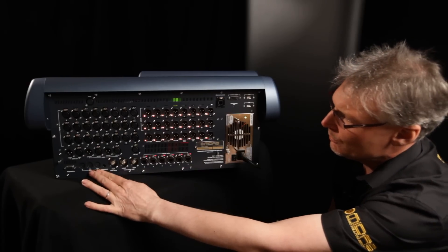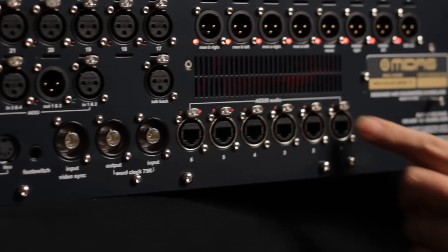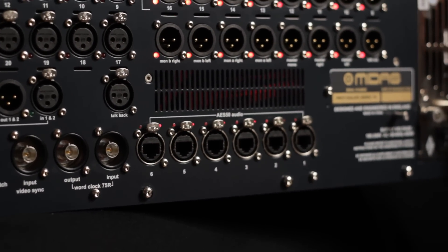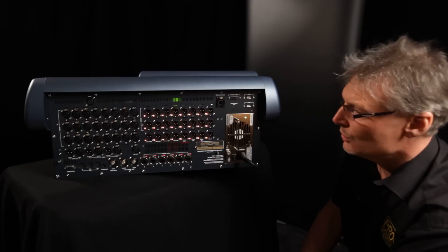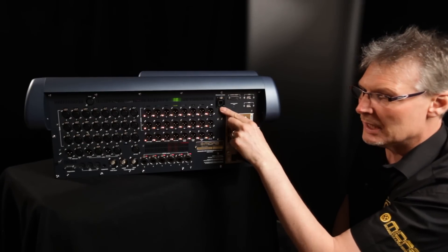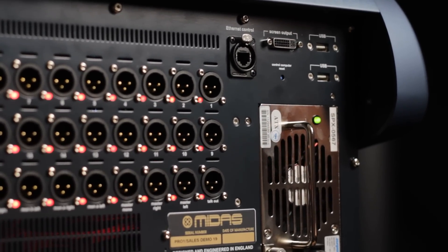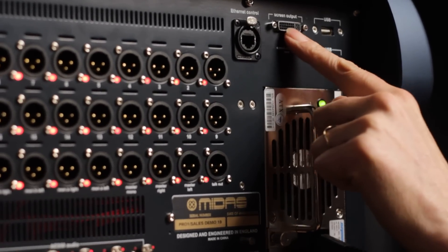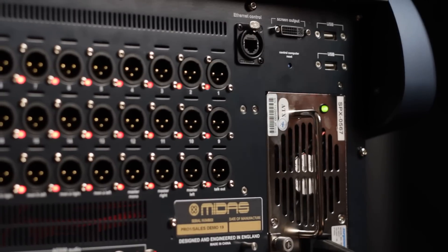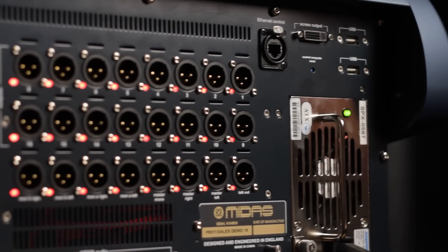MIDI in, out and through, multiple clocking options, 3 active AES50 ports and 3 further AES50 ports for future expansion. Up here we have the Ethernet control port that allows you to connect your iPad via a WiFi access point, screen output, and USB connections for connecting your favourite pointing device or keyboard to the console.